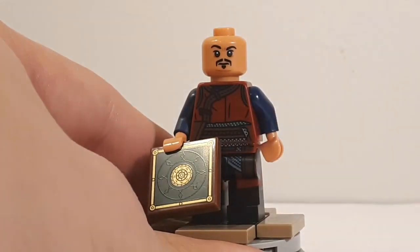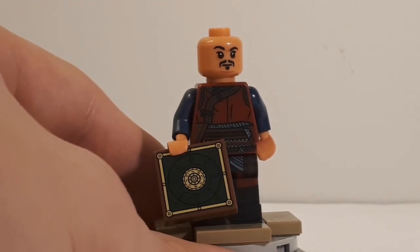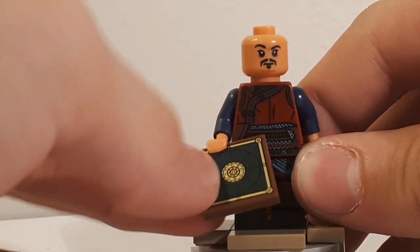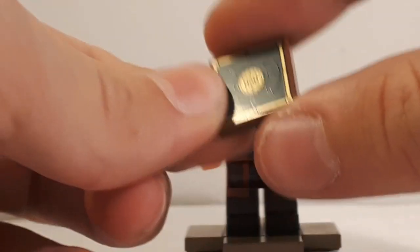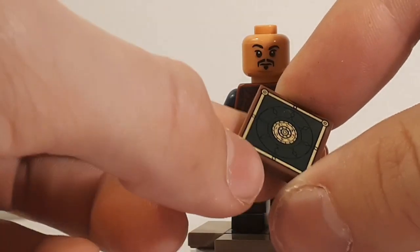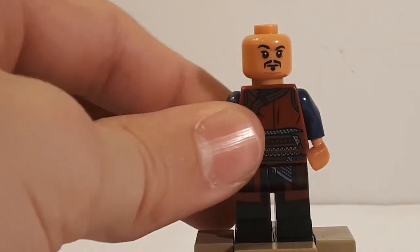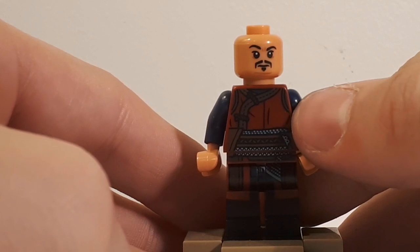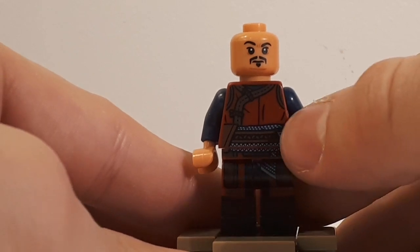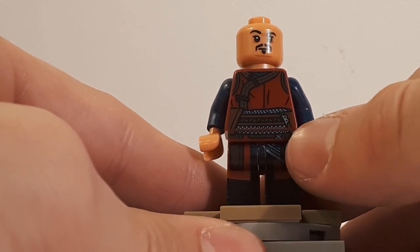This is still a really nice figure — he's got an awesome face print that looks just like Benedict Wong, the actor who portrays Wong. His accessory is some sort of Dr. Strange artifact printed on a brown 2x2 tile with green and gold printing — if anybody knows what it is, let me know in the comments. He's got his red robes with wrinkles printed on the torso, along with a light sand-blue printing on the bottom of the torso, and what look like brown straps spanning the entire torso.